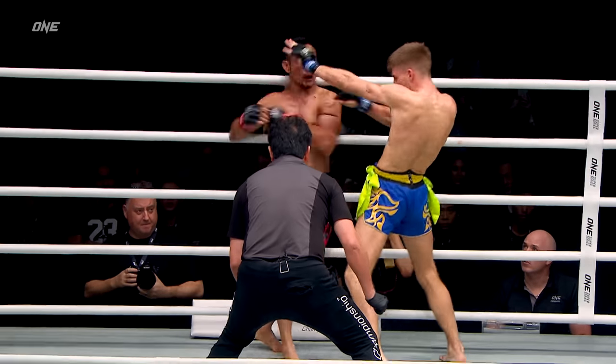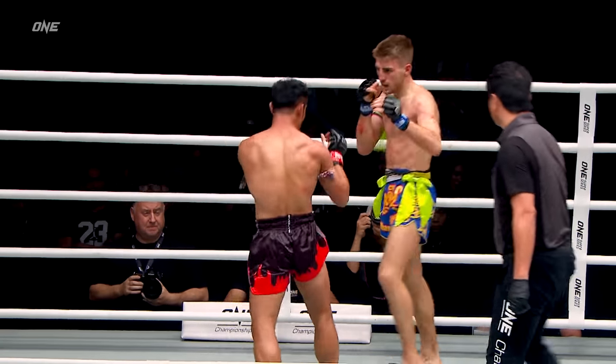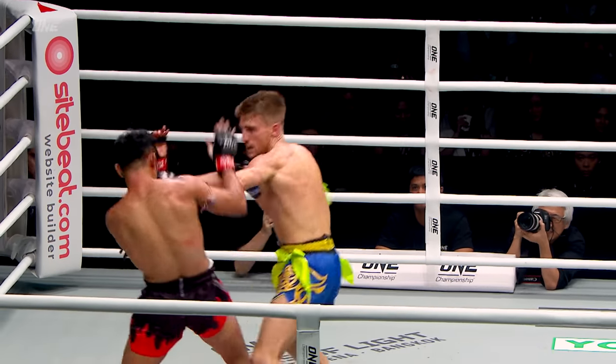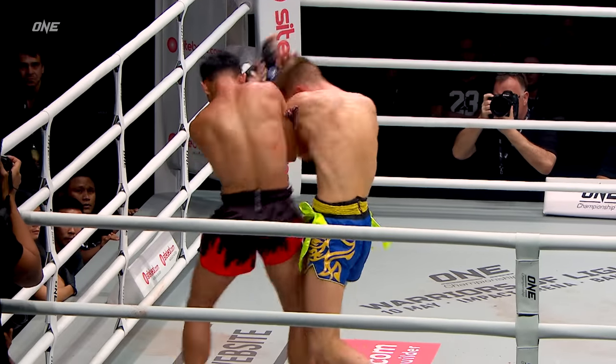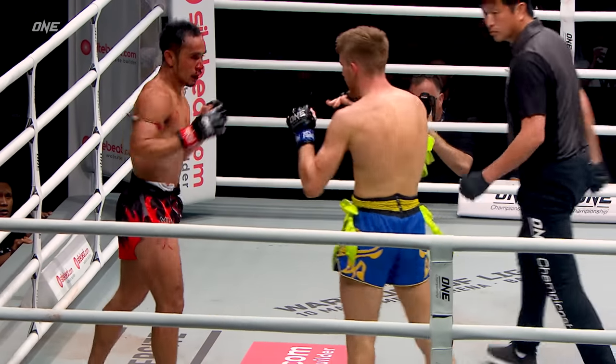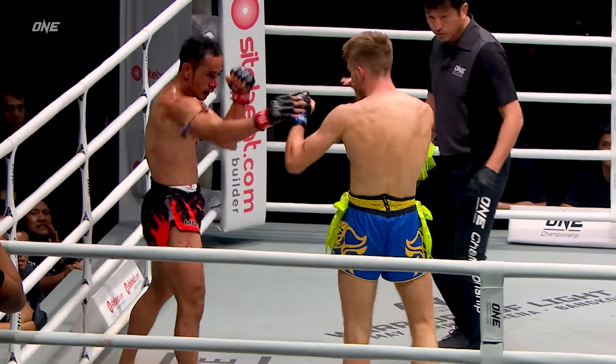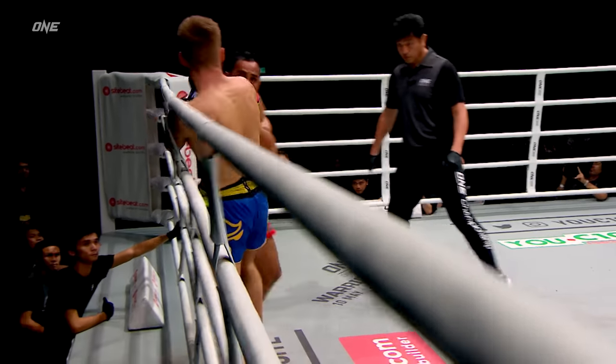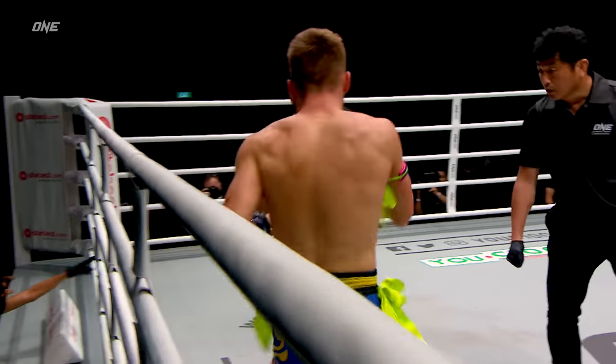Jonathan Hagerty starting to turn it up inside the clinch. Nice elbow landed by Sam A — he's finding that left elbow inside the clinch, but Hagerty pouring on the pressure; Hagerty doesn't seem to be bothered by it. You can start to see the damage building up on the nose of Sam A. More elbows — look at those crisp little elbows. I like how he closes that distance, and it's so fast.